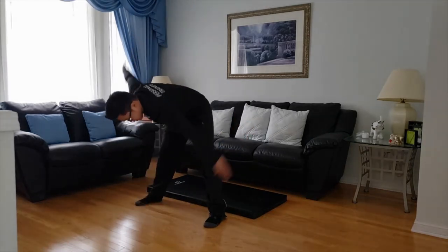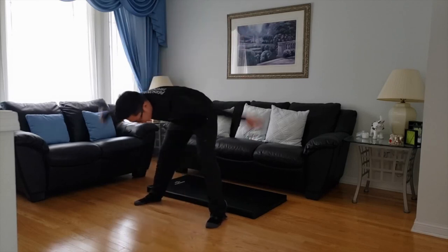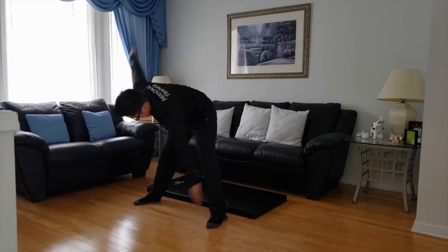Wide stance again — just try to touch your toes. Open up the mid-back here. Make sure you keep your legs straight. Try not to bend the knees.